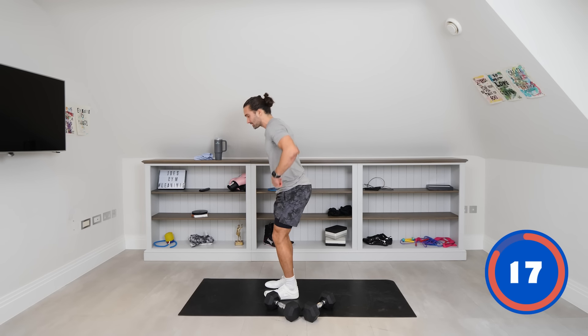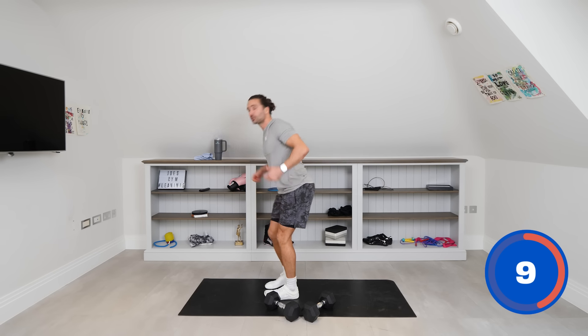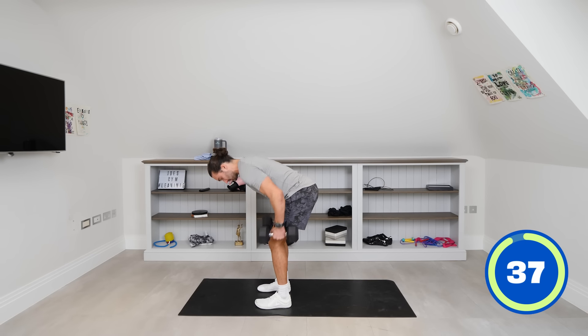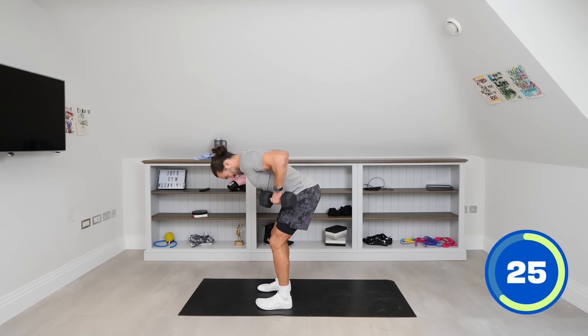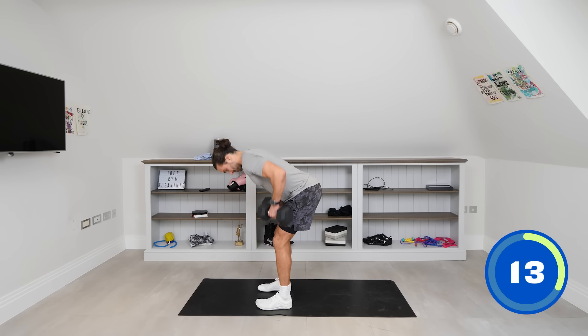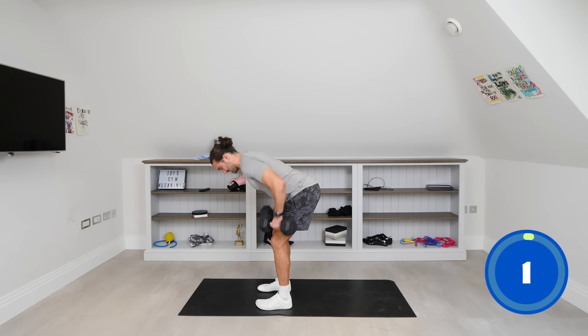Next up, bent-over rows in a standing position. Shake the arms off, then hinge from the hips, keeping that back nice and straight, and row with the weights below the knees — retract those shoulder blades, thinking about the muscles in your upper back. The dumbbells are at a 45-degree angle — not completely narrow, not wide. The more you hinge the more you'll feel it in the lower back, but it hits the upper back muscles too when you squeeze those weights up.